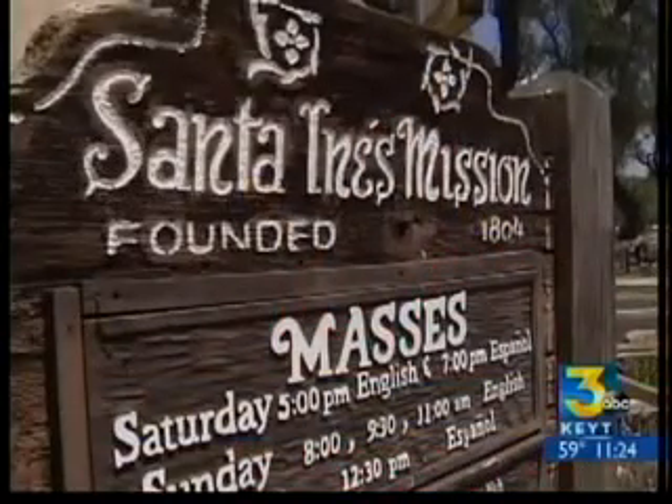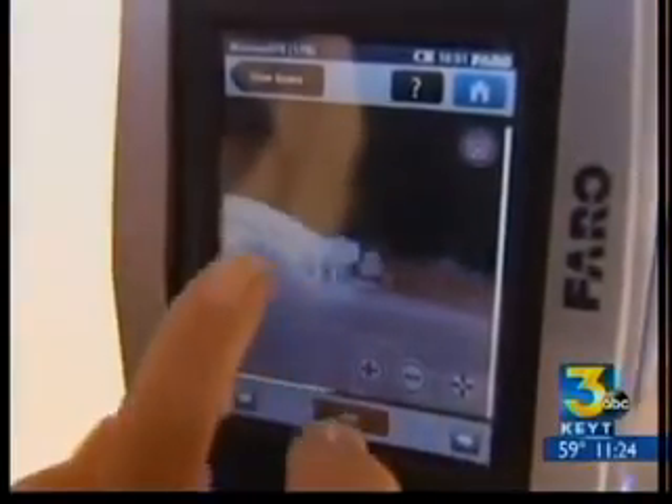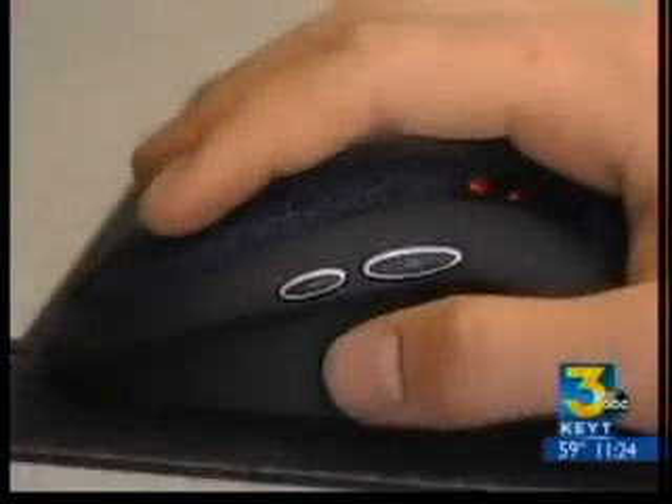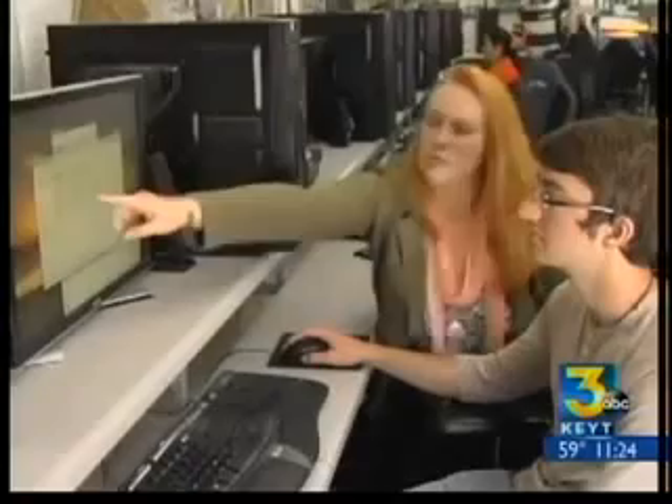The Santa Ynez mission sign was the students' first project. It took them an hour and a half to do 10 scans, then another two hours to download that information into the computer — giving you a small sense of how long it will take to scan the entire mission. All of that happens back on campus where the scanning information is downloaded on a classroom computer.